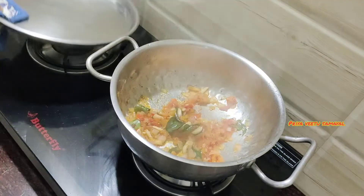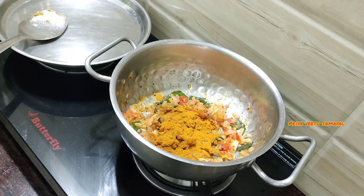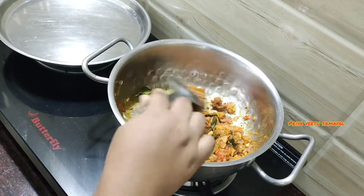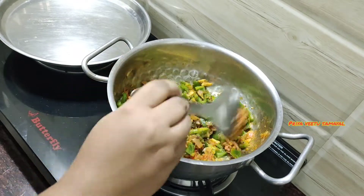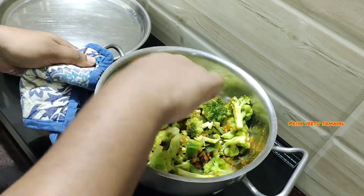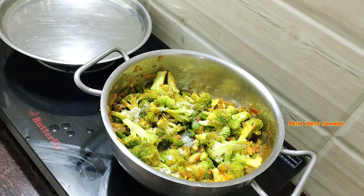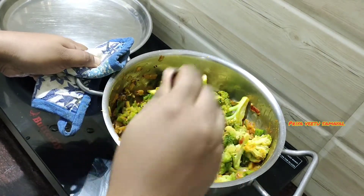Put the mixture in the bottom and mix the water in. Capsicum is made with the broccoli and they will be cooked together. We are going to mix it for about 5 minutes.